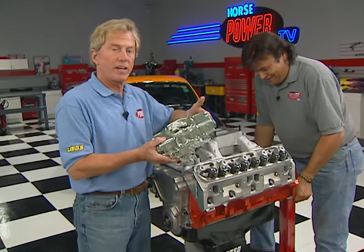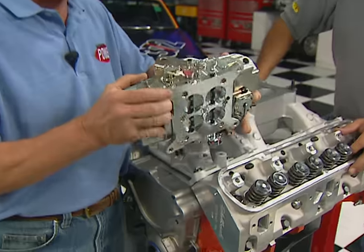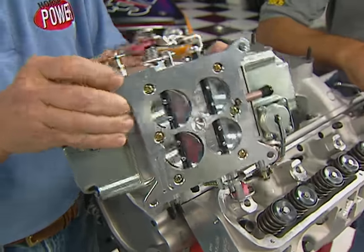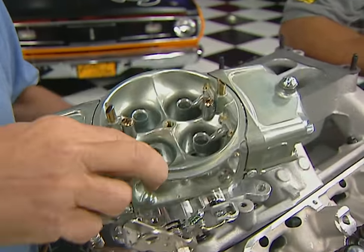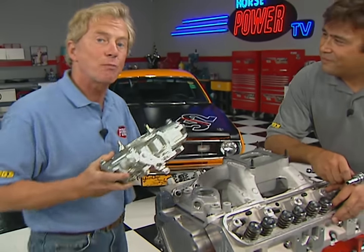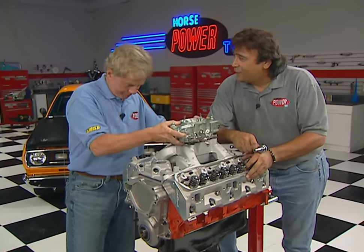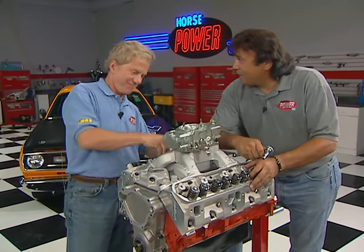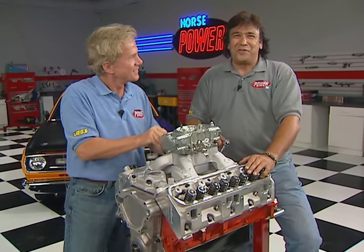We're going to complete our intake combination with a 750 CFM Mighty Demon carb. It's a double-pump design with no choke horn and features Radius Venturis to improve airflow and adjustable air bleeds to help you dial it in — that's especially important if you're running a lot of cam with a low vacuum signal. We just got a signal that it's time to take a little break, so stay where you're at and help keep our sponsors happy.